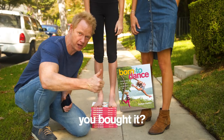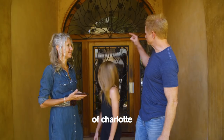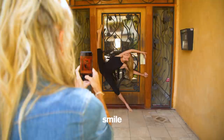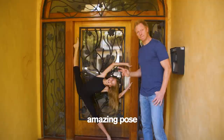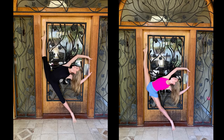First of all, dancers, you're wearing too much black. If you wear black, there's a chance you're going to blend right into the background. Michelle, take a photo of Charlotte against this door. Look at that beautiful pose — really get into that over-split. Now look at this amazing pose. You know what would make this even better? What if she was wearing bright pink? Isn't that so much better?